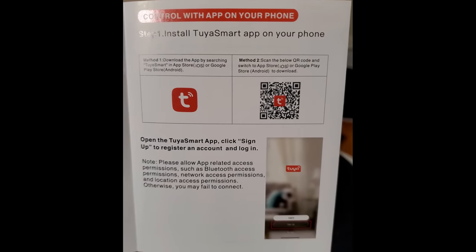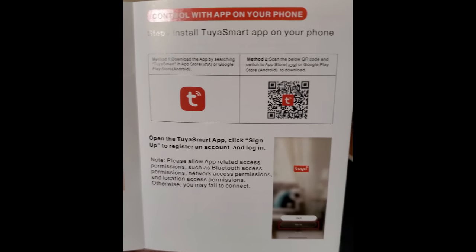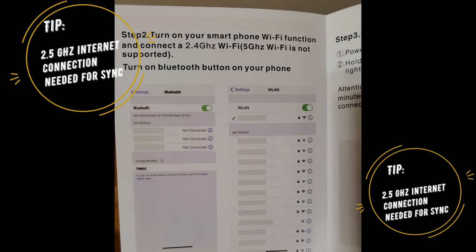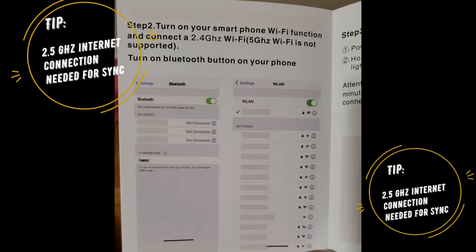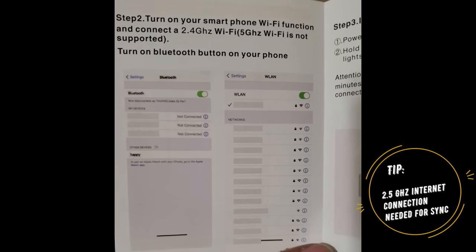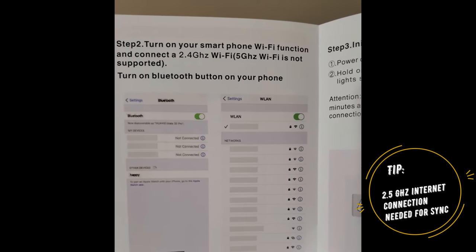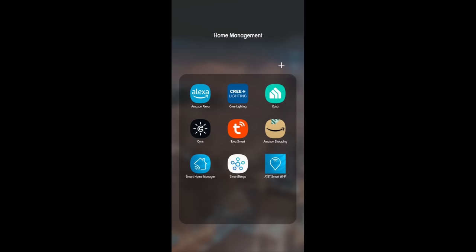Start with the Tuya Smart app on your phone so you can create an account and get ready to hook it up with your home hub, whether that's Alexa or Google Home. Knowing that you have a 2.4 GHz connection to the internet is going to save you a lot of time. I have a bonded pair connection so I get two lines of internet — I can switch between 2.4 and 5 GHz. If you can't do that, make sure you switch to 2.4, otherwise you will not be able to connect. I'm going into my Tuya Smart app.